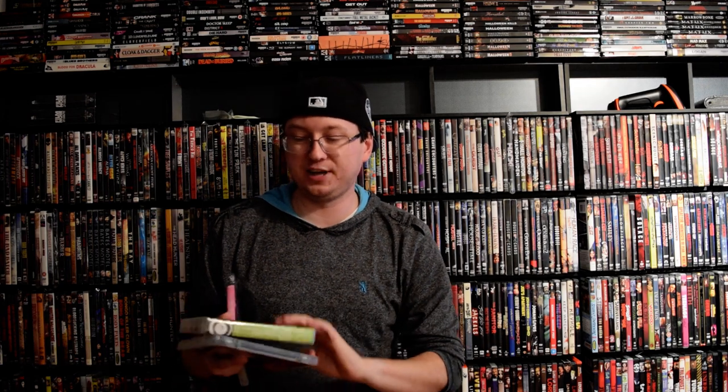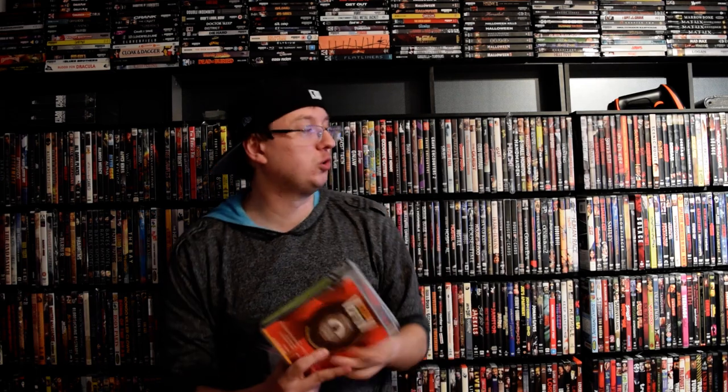I've been a fan of Flicker Alley for quite some time. Some of my favorite releases from them include 'The Man with the Movie Camera' and a really awesome Vanguard box set they put out a few years ago. I love older, weirder films, so I'm very excited to start working with them and reviewing their films. This is the first one — a fairly unknown Argentinian noir.